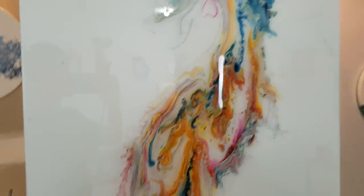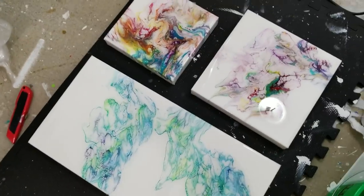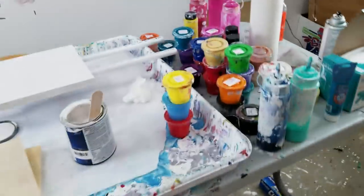Over here I put on a second coat of resin on these because, remember, I showed you the edges had a little bit bare — so I put a second coat on those. Now we're gonna get to today's pour.